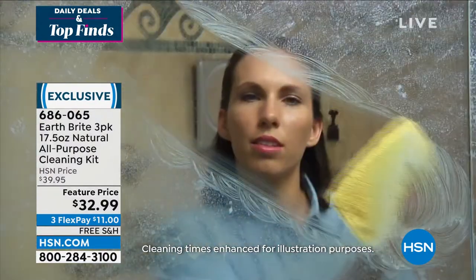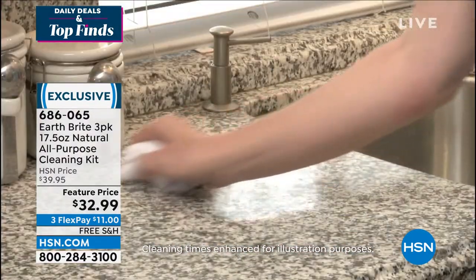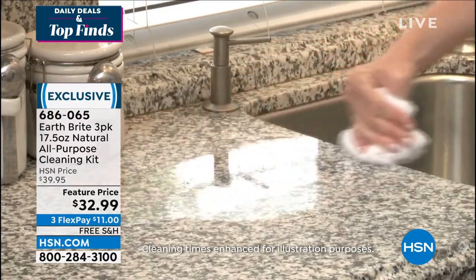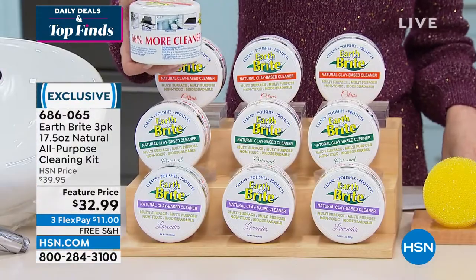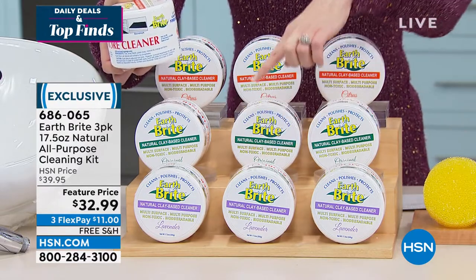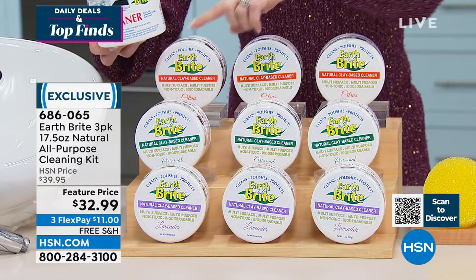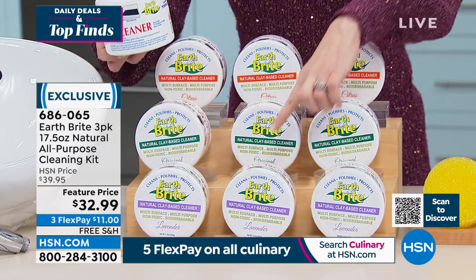You just choose the scent that you want — it's just a delicate scent and doesn't even leave behind an odor. Obviously there's nothing artificial about it. We have it in lavender, the original, and citrus.